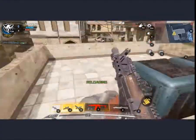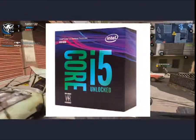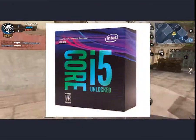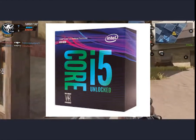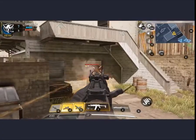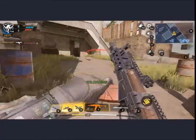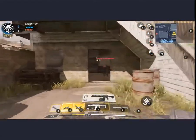First, let's talk about our PC build processor. The processor we have chosen is the Intel i5 8th generation, that is the i5-8600. This is an unlocked processor, so you can overclock it. It has 6 cores and a base frequency of 3.6 GHz, with a turbo frequency of up to 4.3 GHz.